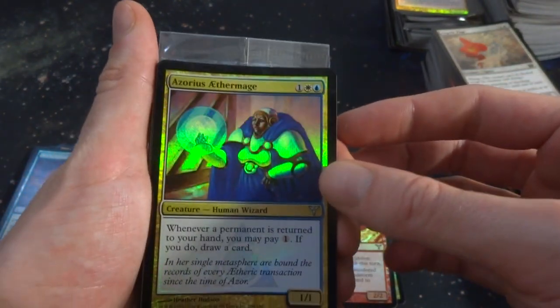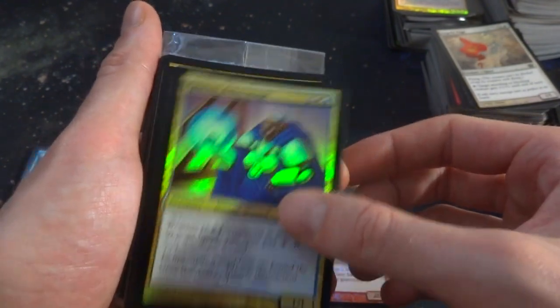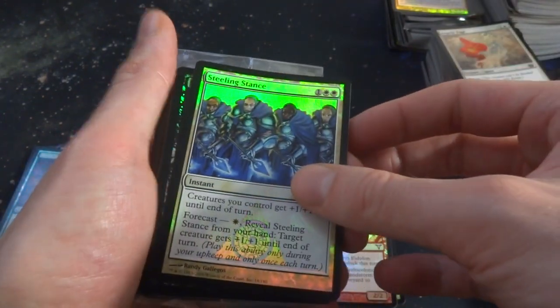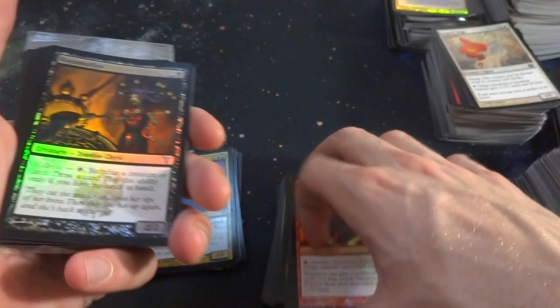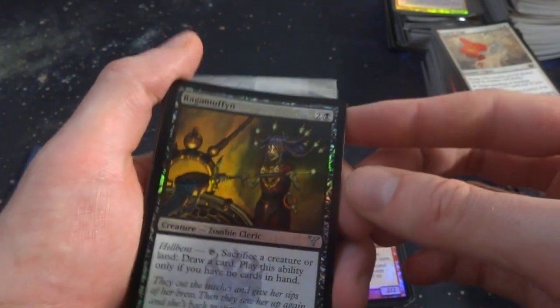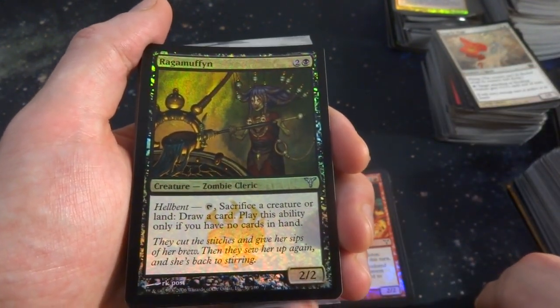Azorius Aethermage — one, a white and a blue. Whenever a permanent is returned to your hand, you may pay one; if you do, draw a card. Stealing Stance — I think there were a couple of these earlier. Got Ragamuffin — what a name. Two and a black, Hellbent: tap, sacrifice a creature or land, draw a card. Place ability only if you have no cards in hand — it's a 2-2. That's an uncommon.